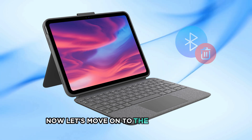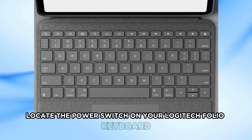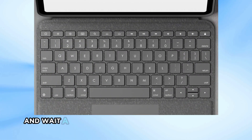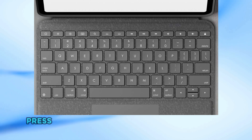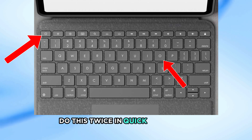Now let's move on to the reset process. Locate the power switch on your Logitech Folio keyboard. Turn it off and wait a few seconds before turning it back on. Press and release the Home and O keys together — do this twice in quick succession.